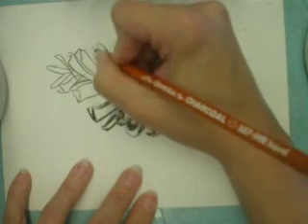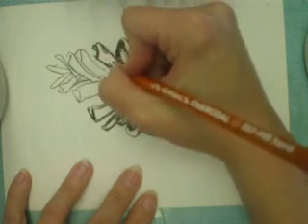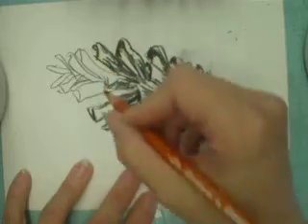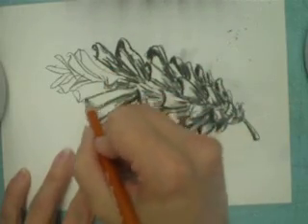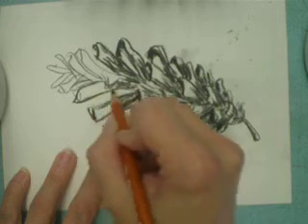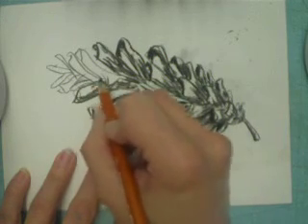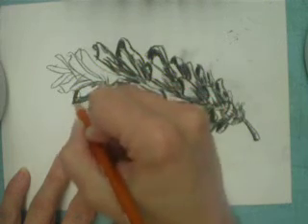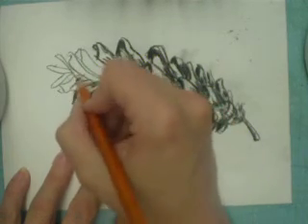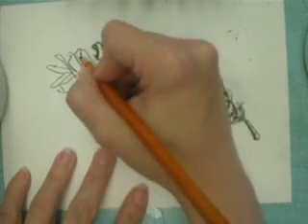Always remember though — do not move the pinecone around as you're drawing it, because that will change the way the light hits it, which will change the values that you see. It could also change some of the proportions because the view that you'll have will change. So always keep your pinecone in the same position while you are drawing it.